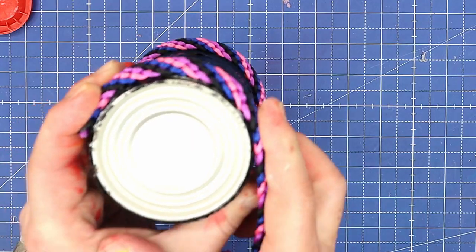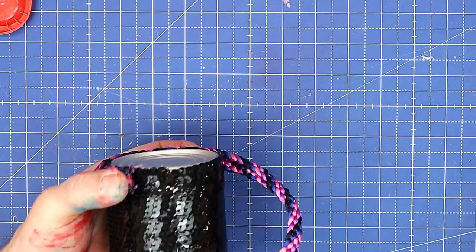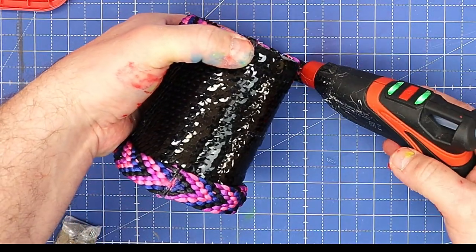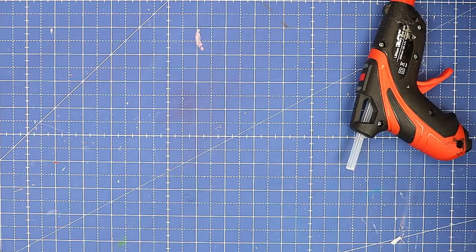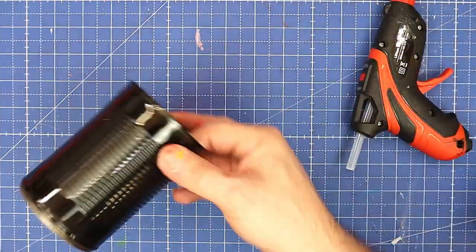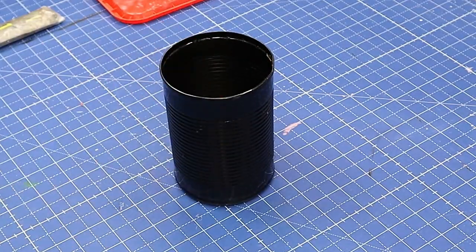I love this glue gun. Everyone that's bought a cordless glue gun has said how have I ever lived without it. I'll link it in the description below. I put a bit of glue on the end to stick those together and finish that off. This final one I'm going to do a little bit differently.